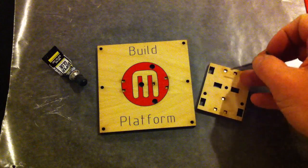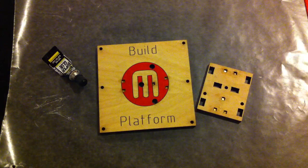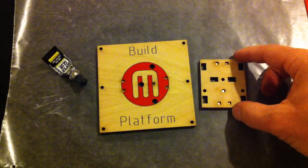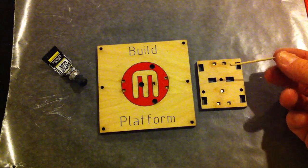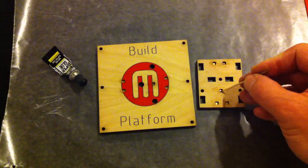The problem is they magnetize — the Allen wrench pulls the magnet up sometimes so it's not flush anymore. So I switched to using a toothpick to push down and spread the glue around.